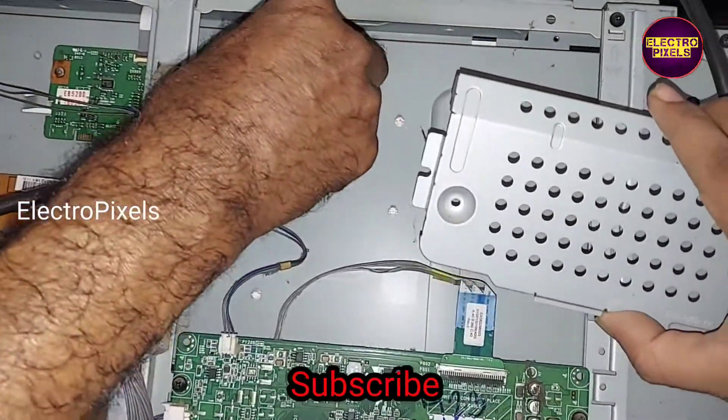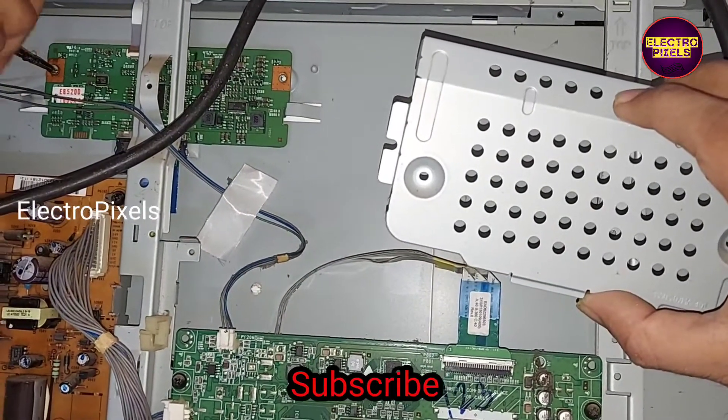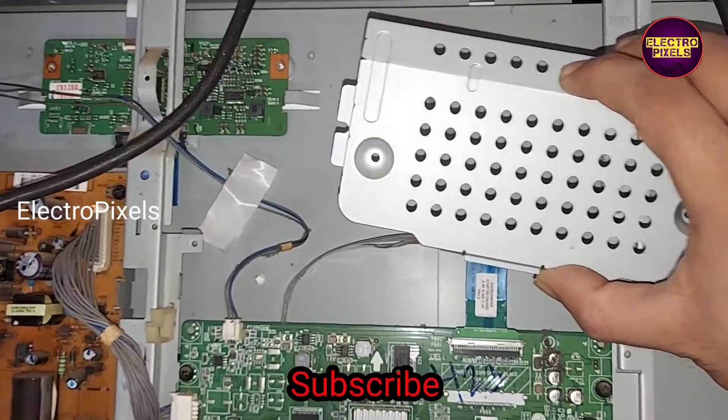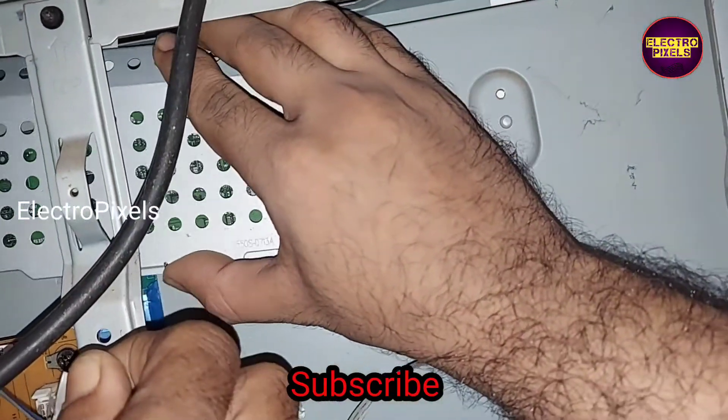For fixing this new LVDS cable, here I removed the T-con cover. Now let us put the T-con protection cover back to the TV.